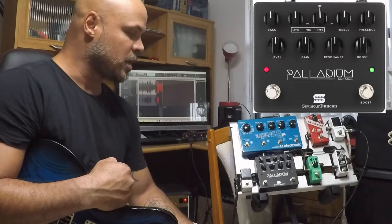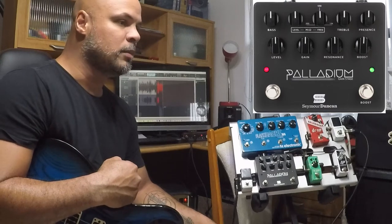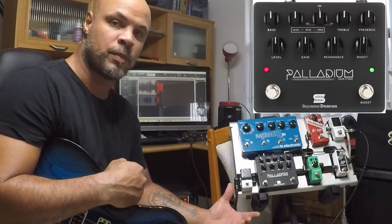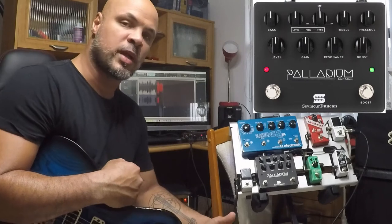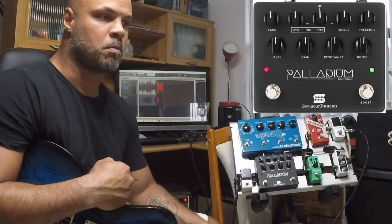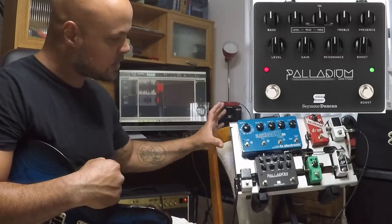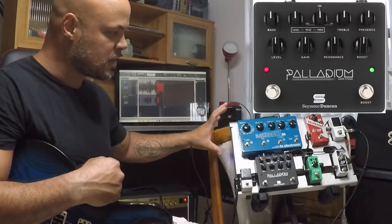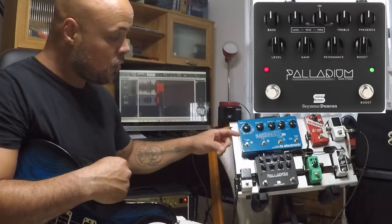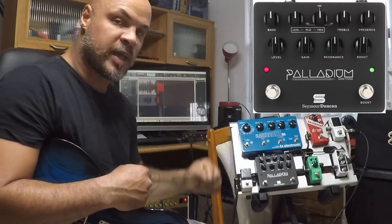Antes dessa distorção eu tive vários pedais bons de distorção, mas que não eram tão versáteis como eu precisava. Porque eu não toco metal, mas eu toco muita coisa assim que tem bastante distorção — rocks clássicos. E eu precisava de um pedal muito versátil. E eu sempre quis ter um pedalboard bem reduzido, bem pequenininho, fácil de carregar. Então o grande lance desse pedal aqui, na minha opinião, são a questão das frequências de médio.